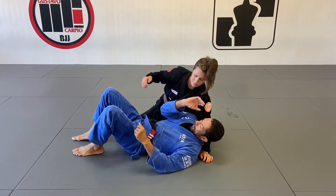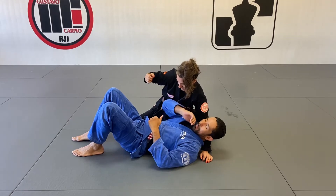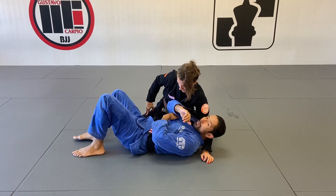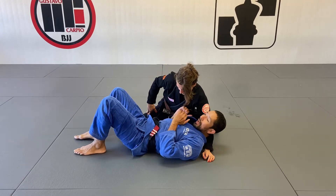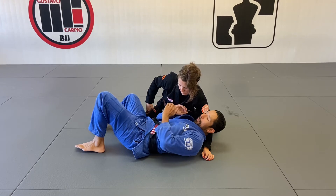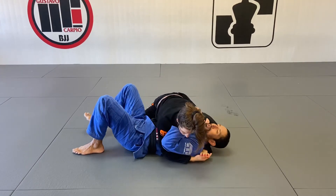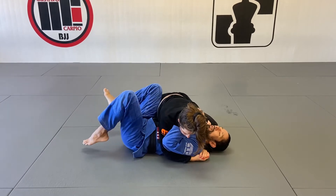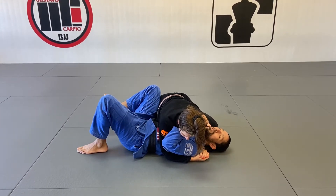My opposite elbow — my right elbow — I'm gonna keep it always on the ground, so my partner doesn't pick it up, because then I would not be able to turn toward my opponent. I'm always going to keep my elbow on the ground so I can have room to start shrimping out and creating space with my forearm. I cannot let them pick up my elbow. Those are the two main points. Knee goes to the hip, toes on the ground.